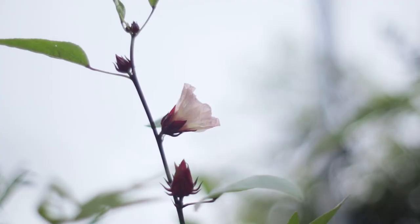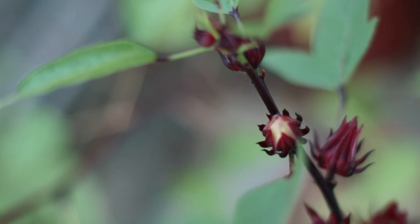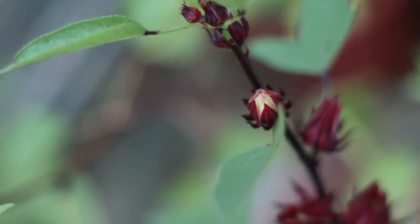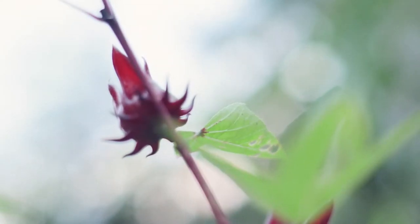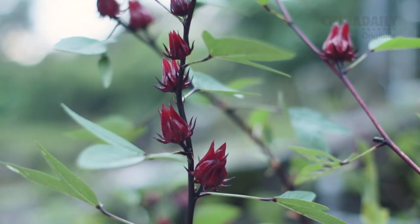The plant is likely native to Africa and Southeast Asia, but grows well in warmer climates like in the Caribbean and Australia. It's used in various cultures in various ways — syrups, teas, iced beverages, jams, and much more.